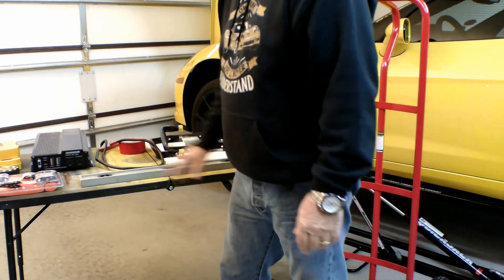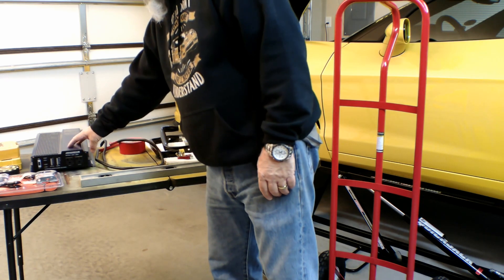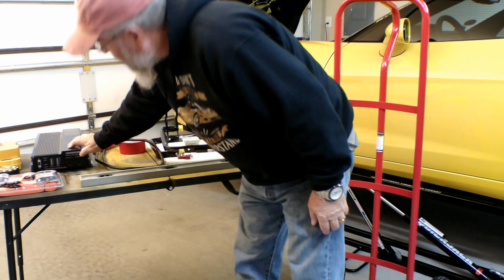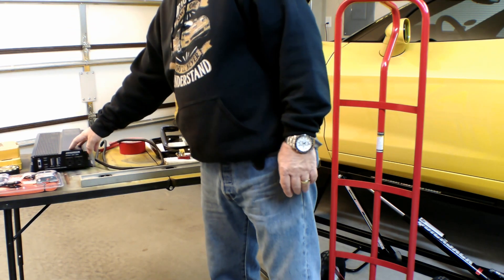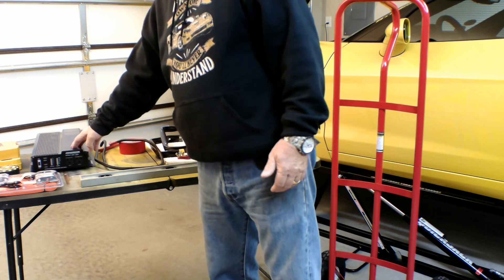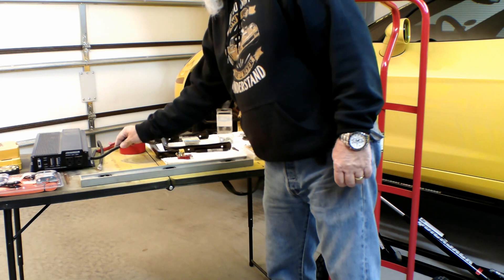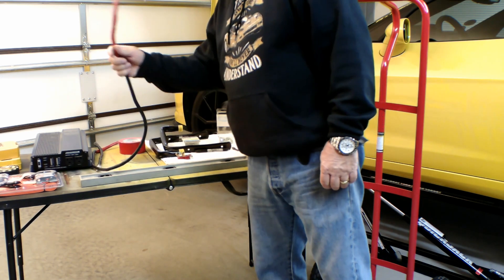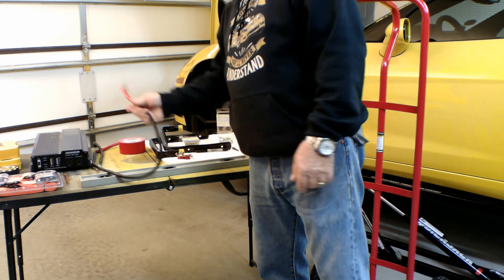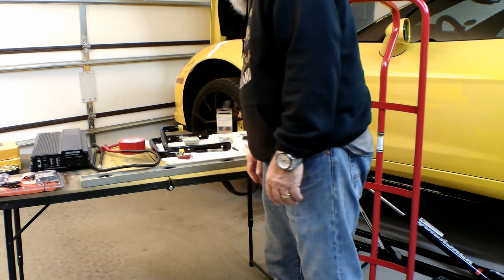I've got the power inverter here — it's a 2000-4000 watt Chicago Electric, again from Harbor Freight. This stuff is economically priced in order to do a project like this. I've got a couple of battery cables here. They only had black in the lengths that I needed, so I wrapped each of the ends with a little bit of red duct tape so that it signifies the positive lead, just for safety.